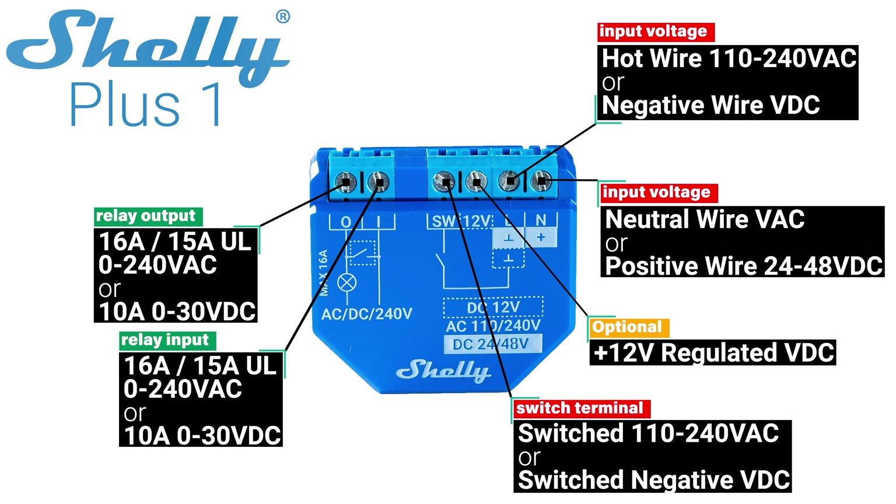The Shelly Plus 1 features a dry contact, meaning that the supply voltage is isolated from the relay voltage, allowing you to switch low voltage with high voltage or vice versa, with up to 16 amps capacity for AC current or 10 amps capacity for DC current.